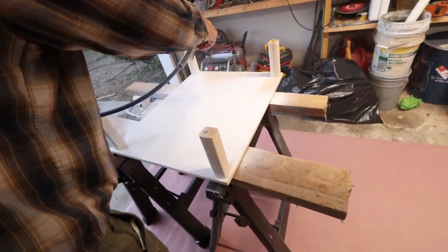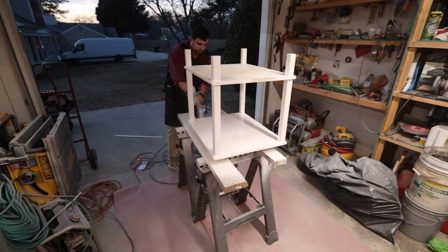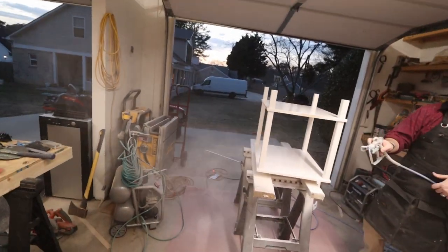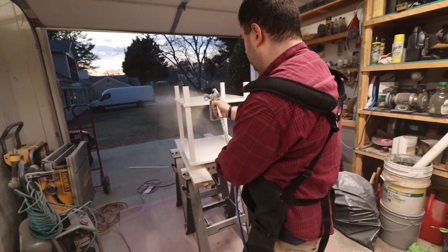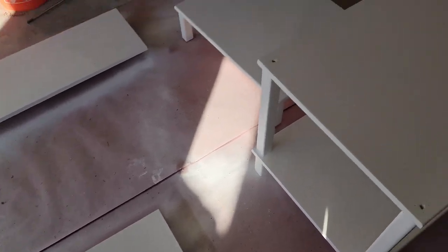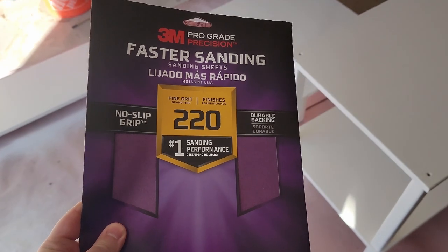This is the first coat of paint. My brother-in-law has a paint sprayer, so it was way easier to use that. I painted pretty much the whole bottom side of the table. The sprayer carried paint all over everything in the garage. We let everything dry — it came out okay. Then we got the 220-grit, sanded it down smoothly, and gave it another coat of paint.